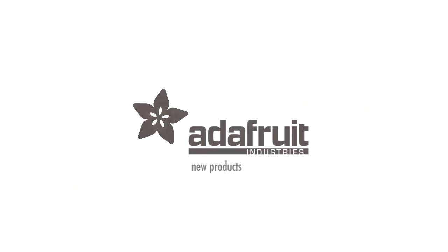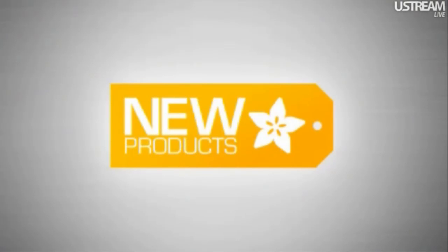It's actually time to do new products. Are you guys ready for new products? We're going to have a jingle one night. New products, new products, new products. All the stuff for new products.